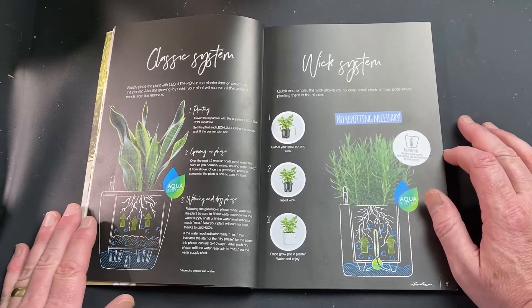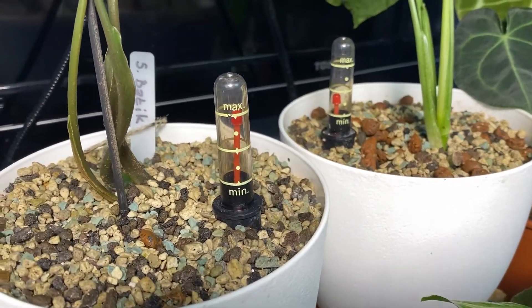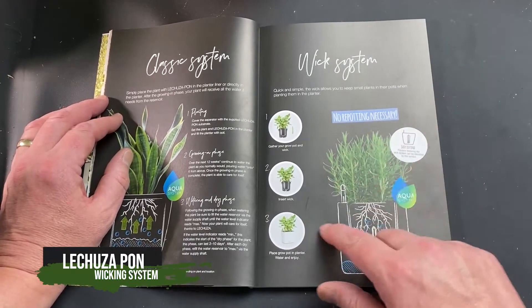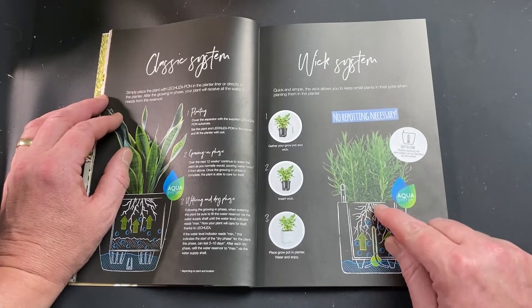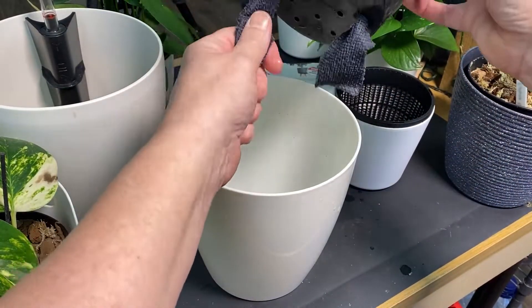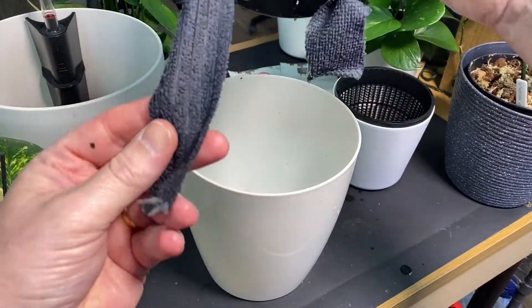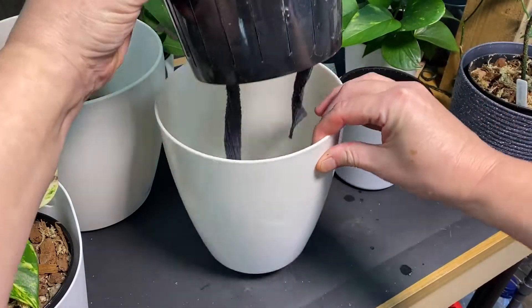I don't really do the classic system myself — I've got one or two plants set up that way, but it's not something I prefer. The self-watering pots aren't ideal for me because I like to be able to take a pot out and examine the roots. The wicking system is the one I use mostly — you'll have seen a similar system in my LECA video. Basically you fill your pot completely with PON, but in the middle you have a wick, which for me is usually a microfiber cloth or a large candle wick, and that goes into the water which is lower than the PON. The wick constantly drives water up into the center of the PON and the roots will find their way to it.